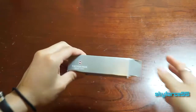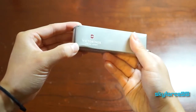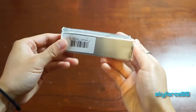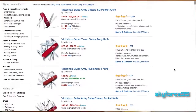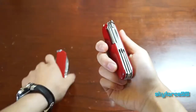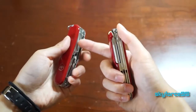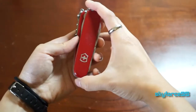Hey guys, this is Scarfersknife5 here reviewing the Explorer Knife by Victorinox, a Swiss Army knife in the color red, but it does come in other colors if you so choose. Victorinox makes a whole slew of different varieties of Swiss Army knives with different numbers of tools and sizes. I picked out the Explorer Knife because it has a lot of the tools I would use on a day-to-day basis without being overly bulky.